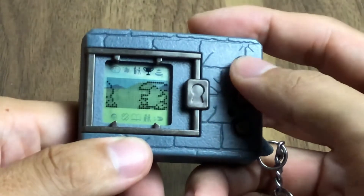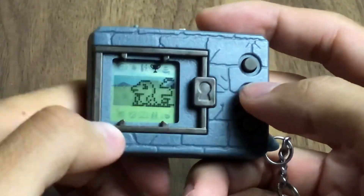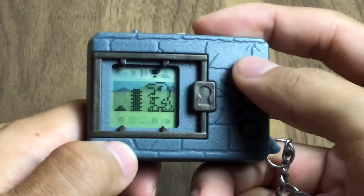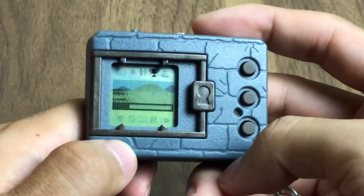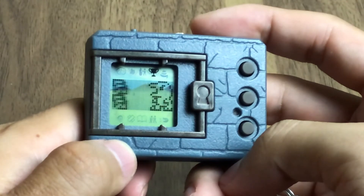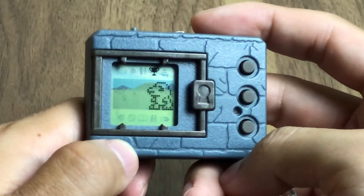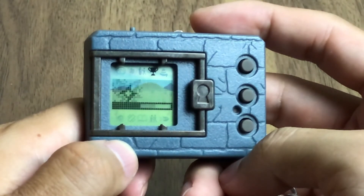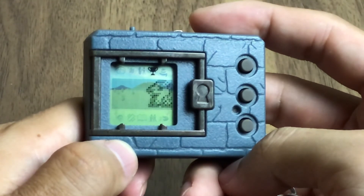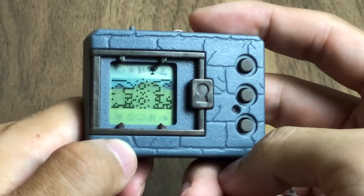Right now I'll try to demonstrate the tag team mode. Let me start. Wow, so they will rotate. Come on! Yeah, yeah, I win already — haha!